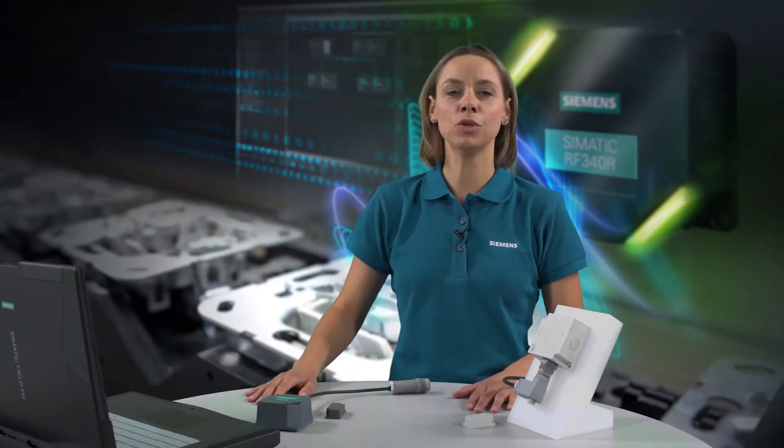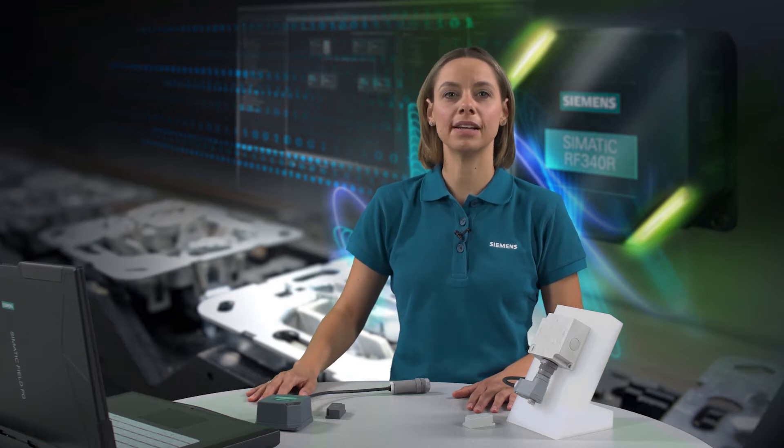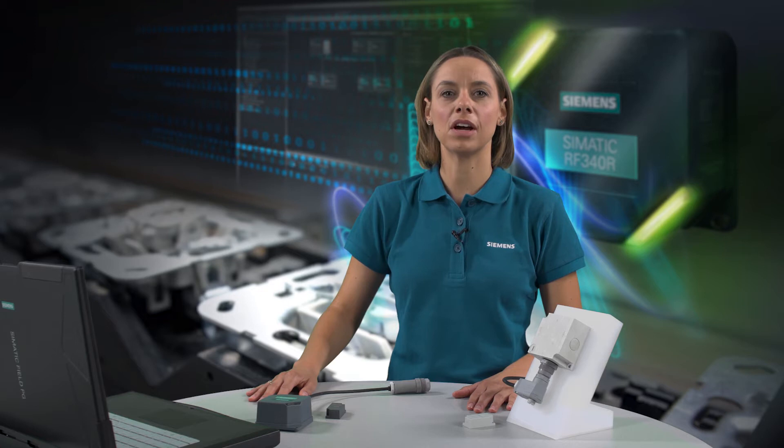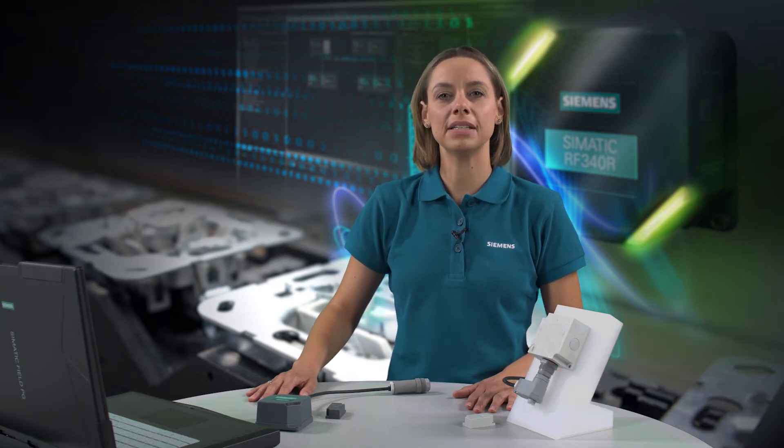In the following video, I will show you how easy it is to use MobiEye components to retrofit an existing system to the new generation Sematic RF300 RFID system. The compatibility of the designs makes it fast and easy to replace the devices.